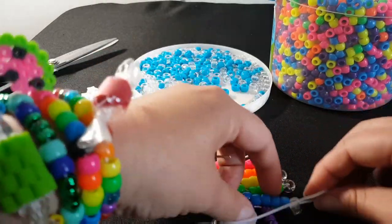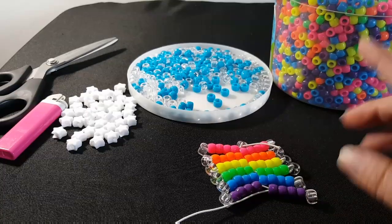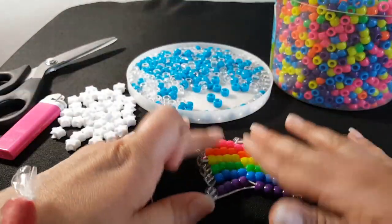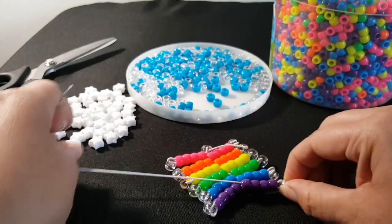I'm going to do a few more sets of rainbow and then I'll measure my wrist to see if it's long enough. You guys go ahead and do the same and then I'll show you the next step.